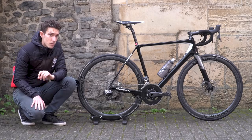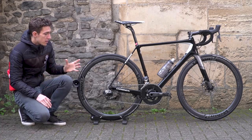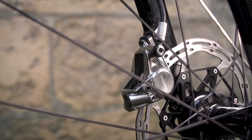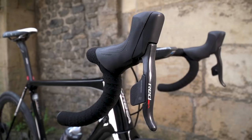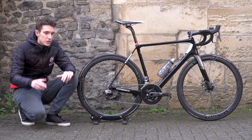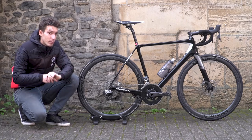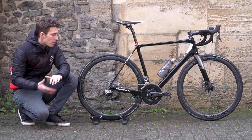The HRD brakes saw a significant redesign compared to the previous HR models. Some of the advantages include increased pad clearance — up to 0.4 mm either side of the rotor — so there's even less chance of rubbing in really poor conditions. Something I've really made the most of is the contact point adjustment, which changes how much you need to squeeze the brakes before they start coming on. I like an awful lot of lever pull, so I've got them set to their maximum.